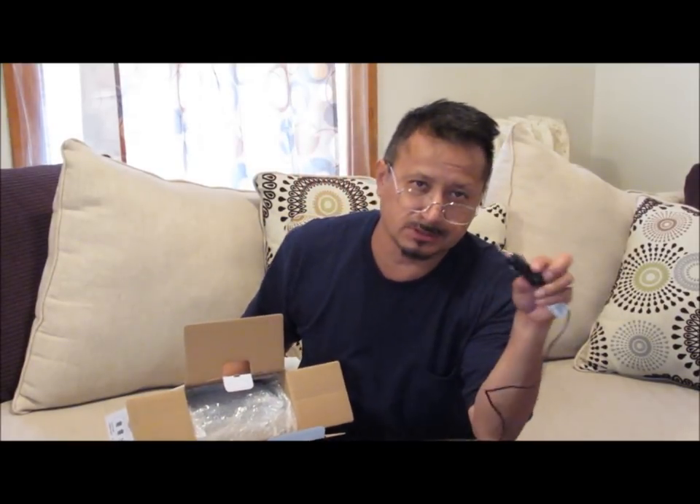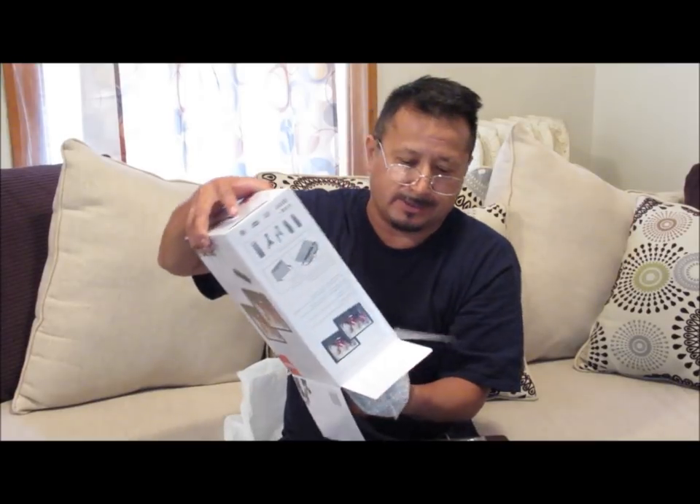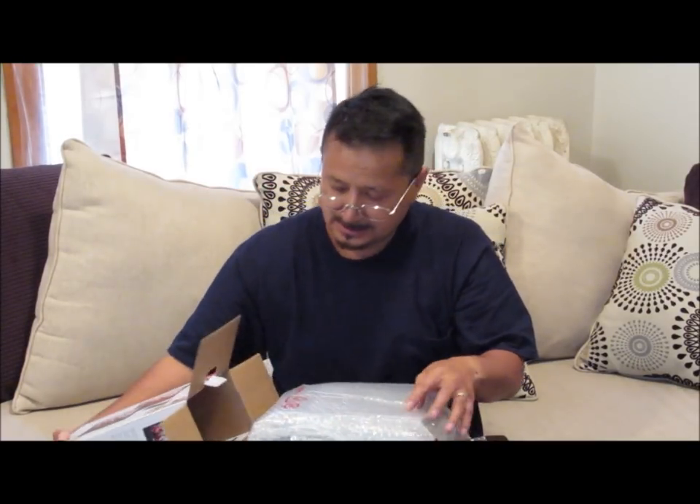They sell adapters for this that you plug in and it gets a little bit longer, so I'm probably going to have to buy that. Alright, now here we go with the DVD players.